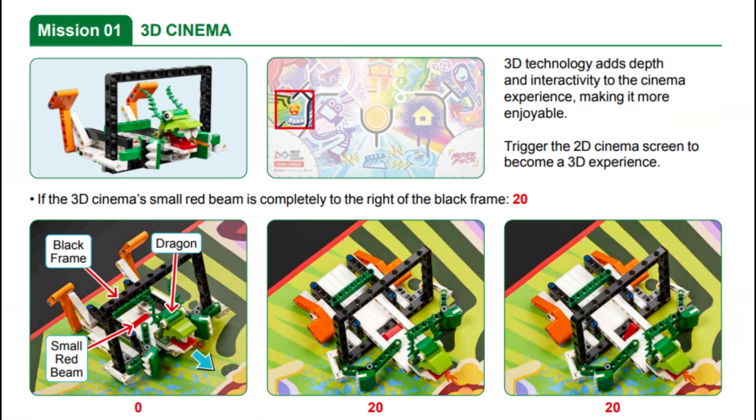In this mission the goal is to trigger the 2D Cinema screen to become a 3D experience. To achieve this, the two orange levers in the back of the mission model must be pushed forward to move the dragon forward and out of the screen.